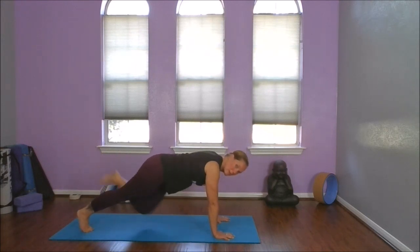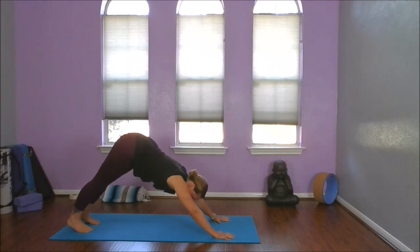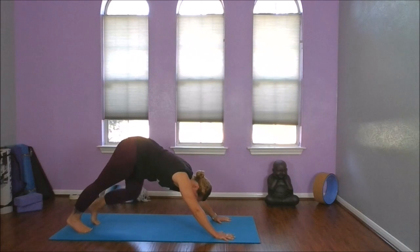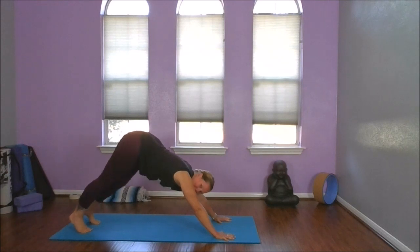We're going to curl under both of our toes and make our way into our high plank. Then exhale, press back — find your downward dog. Bend our right knee, then the left, and just alternate. We're warming up our ankles and calves. We really need mobility in those ankles today.